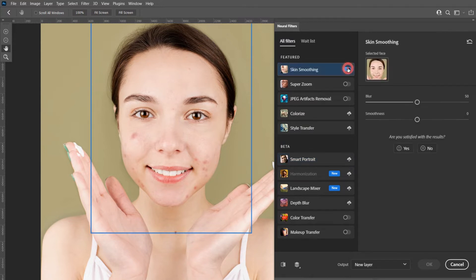Now turn on the skin smoothing feature and wait for the results. This feature automatically repairs your skin. For skin smoothing, always keep the smoothness at +50.